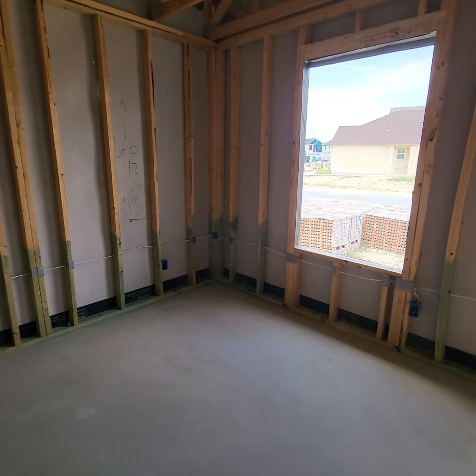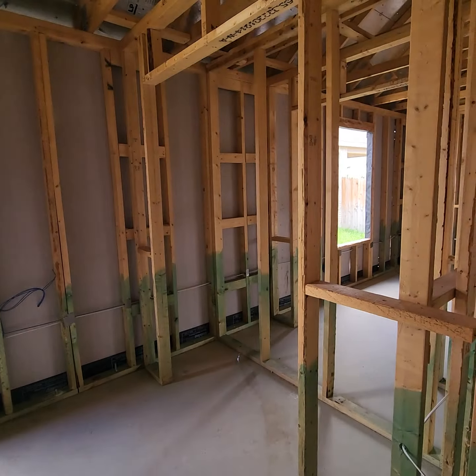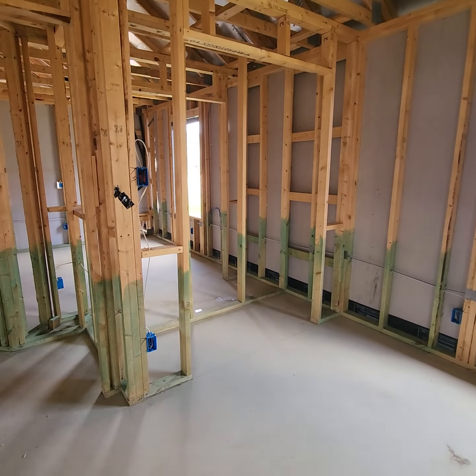Laundry room is across the hallway — the connections are right there for the washer and the dryer. This is where the garage was. There's the other entryway, a coat closet here, and then one bedroom here with a closet there.